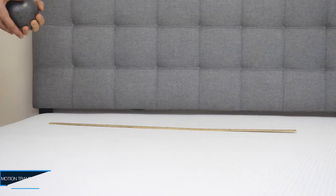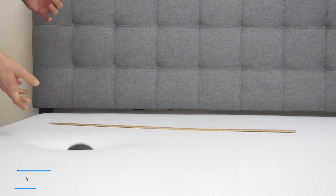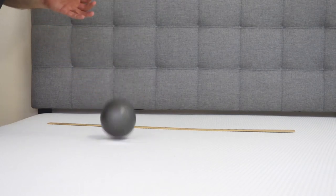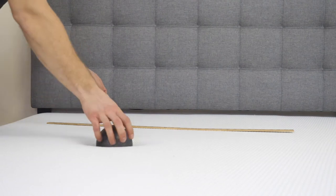To give you an idea for the bounce of the Brooklyn Bowery, I have this 10-pound steel ball. I'm going to drop it here. As you can see, there's pretty good bounce to the mattress. That Energex foam has a quick response to pressure, which adds some bounce so you don't feel stuck when you're rolling around on the mattress.